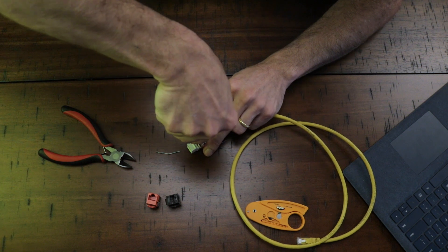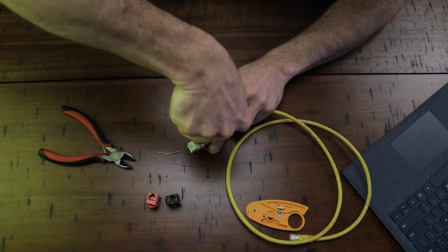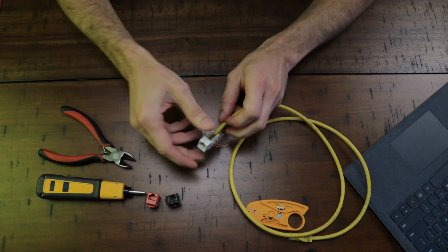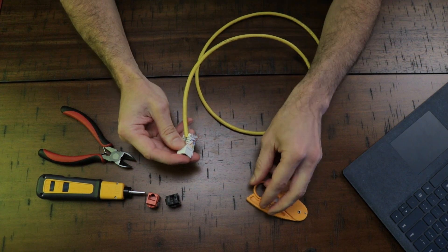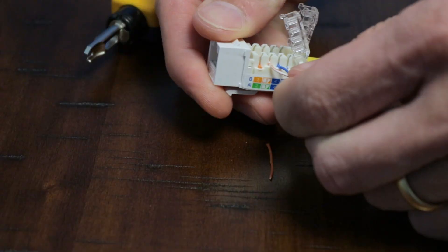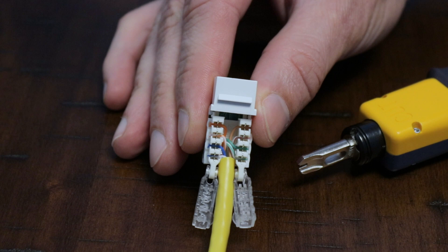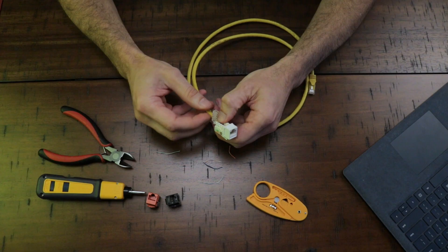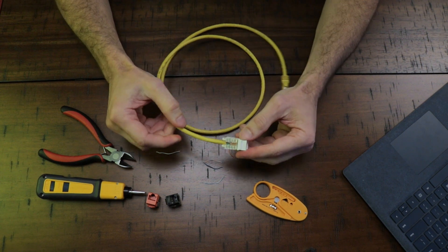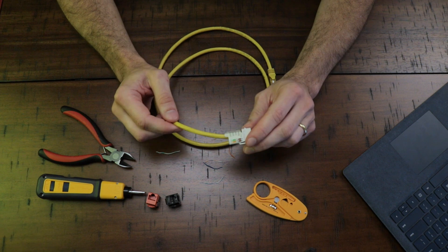Continue punching down the orange, blue, and white-blue wires. Sometimes the blade will not cut the wire completely, but it's easily handled as I'm doing now. Once done, all you have to do is put the cover on top — and there it is, the keystone termination is complete.